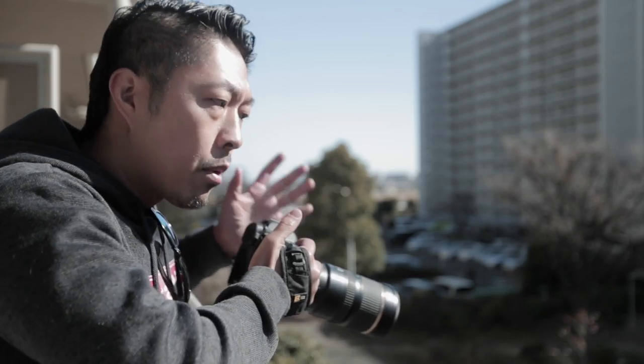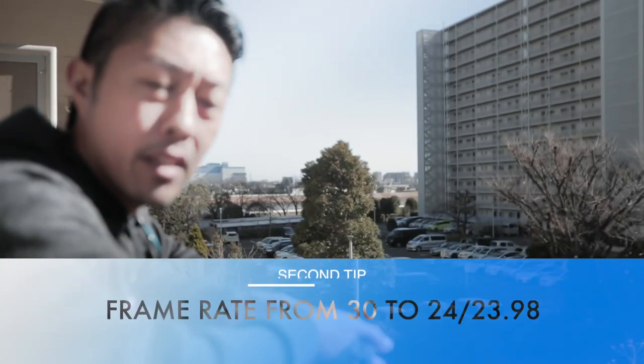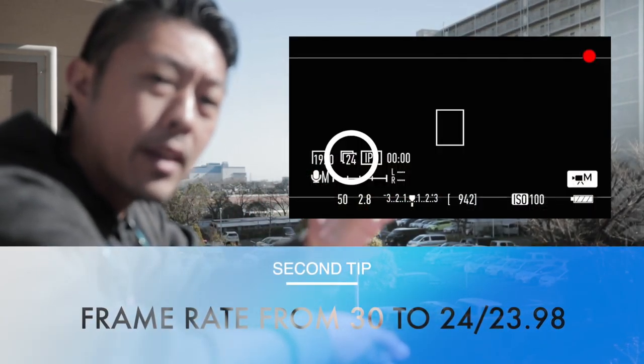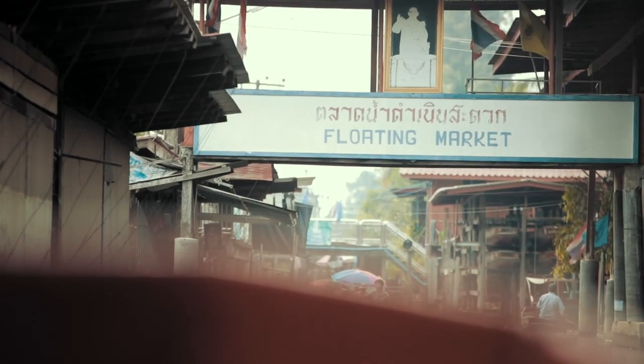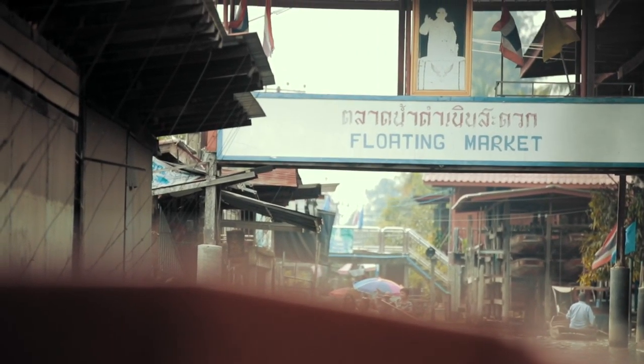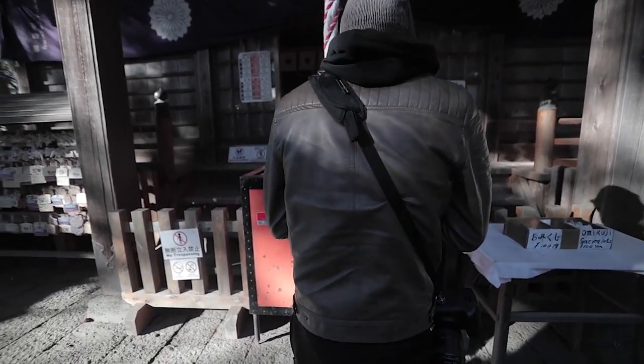Real quick about how you can take really good video with just a few basic settings. Make sure your camera is set to video mode. Go to your menu settings, go to record quality, and change the quality from 30 frames a second to 24 frames. You're going to get that smooth, cinematic movie feel, and not that really sharp documentary type of feel.